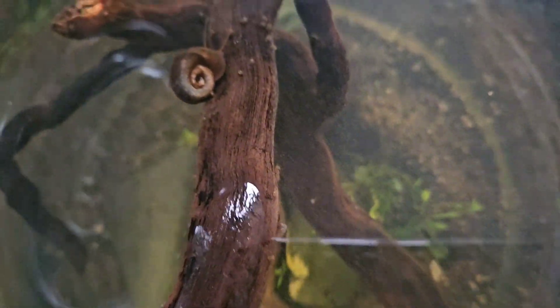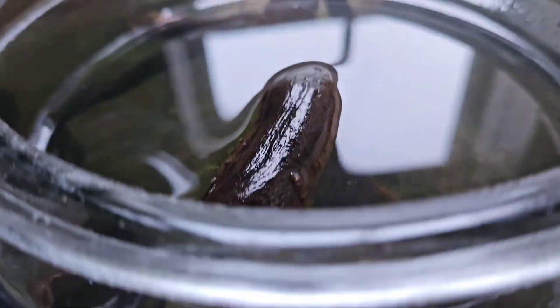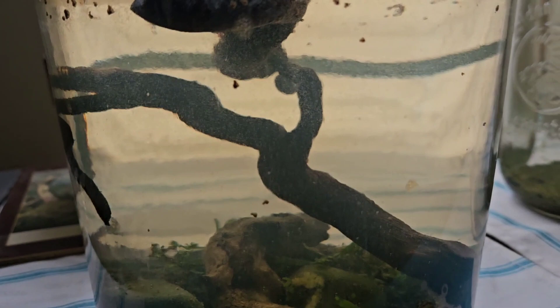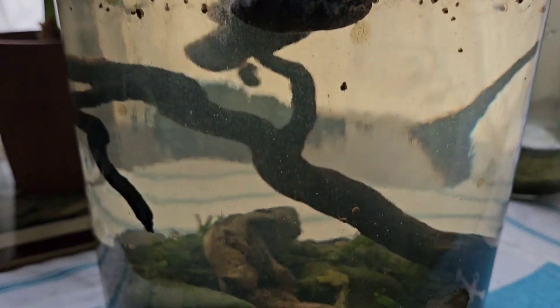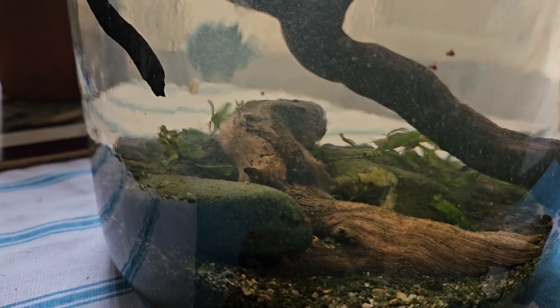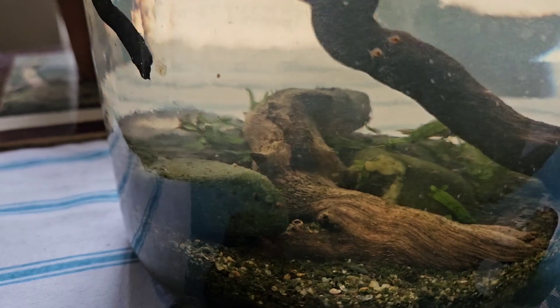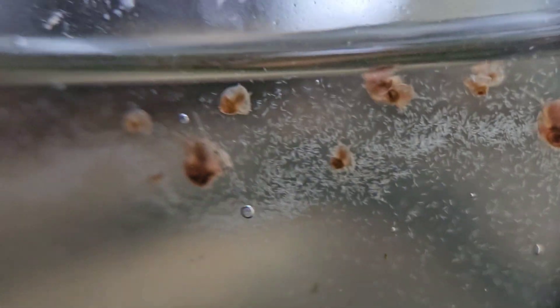The planted tank works — I hardly ever change the water in this. I've got no pump, no filter. And the algae that was covering this tank — only this one gallon bowl — the snails eradicated all the algae within one week. Just a couple snails. That piece of driftwood was covered in green algae.